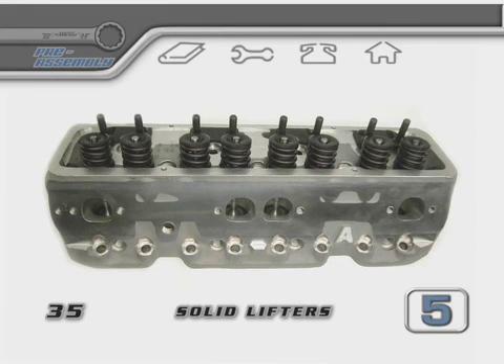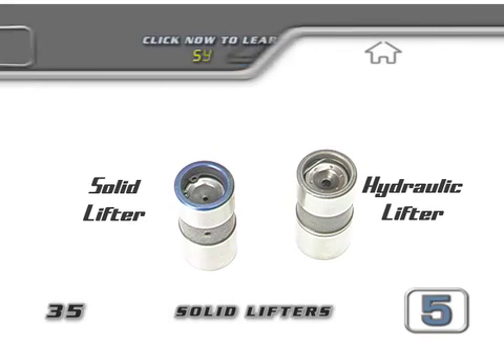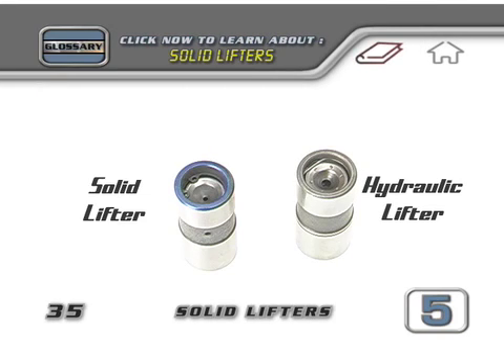If your machine shop has already assembled your heads and you don't want to have to take them apart, you'll need to get a pair of solid lifters from your local parts store. You should mark them to set them apart from your other lifters.